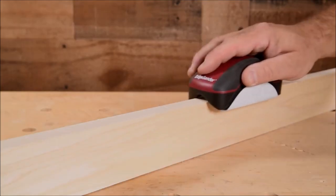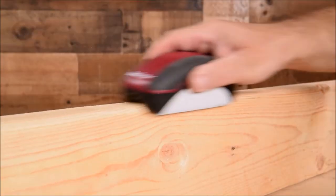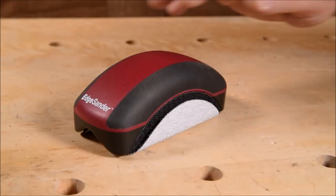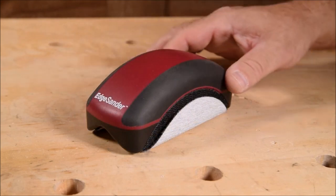The Milescraft Dual Edge Sander has received positive reviews from satisfied customers who appreciate the time-saving benefits and consistent finish it provides. Whether you're a professional woodworker or a DIY enthusiast, the Milescraft Dual Edge Sander is a must-have tool for efficient and effective sanding.